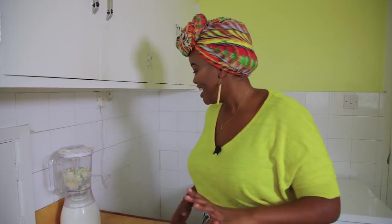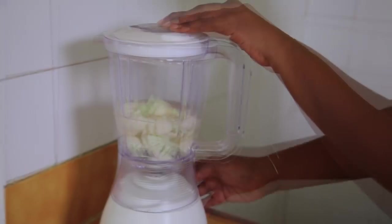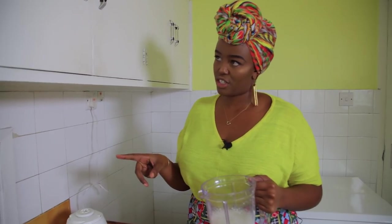Blend it for literally just two seconds — it's so quick. As soon as you see the pieces of cauliflower disappearing, stop. Any more than that and it will become super fine and soft, and when you try to cook it, it will turn to mush.